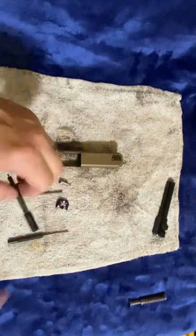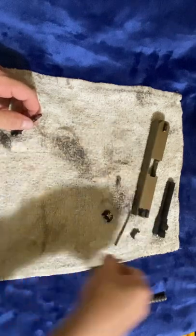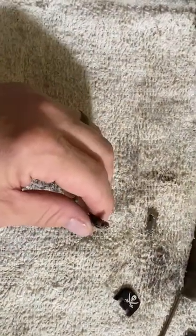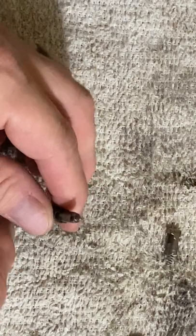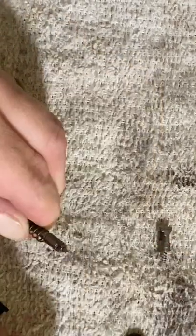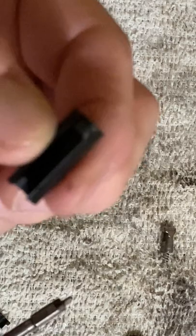Let's go ahead and take down your striker and your striker spring. You should have extra parts to do this with. They make a special block for this, but I don't use it. Just pull this down, then pull these two cups up. Be very careful, because that spring is under tension. There's your spring, there's your firing pin, there's your cup for your firing pin — it will only go in one way.